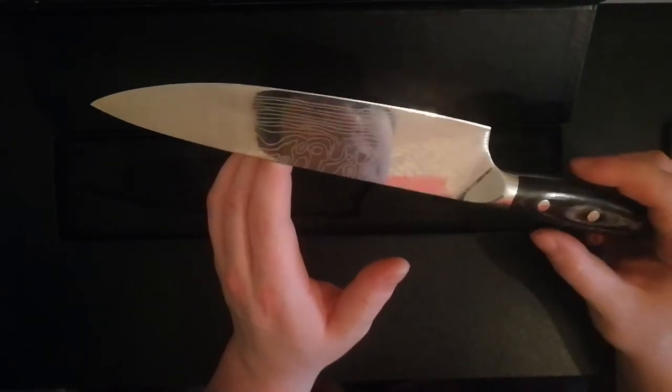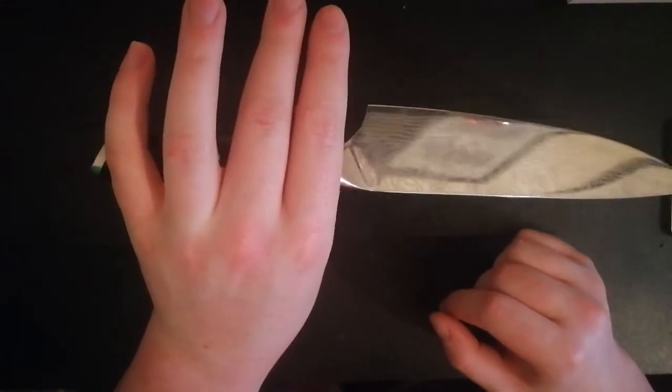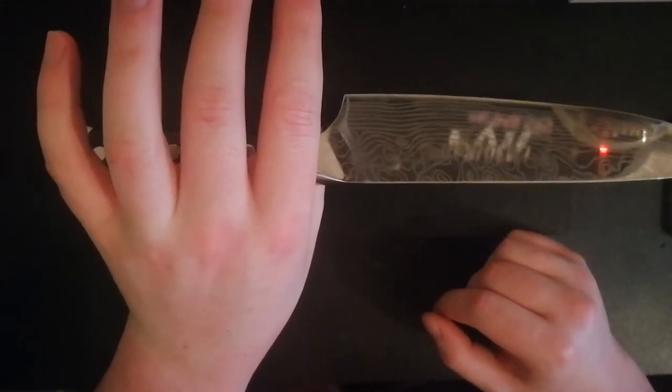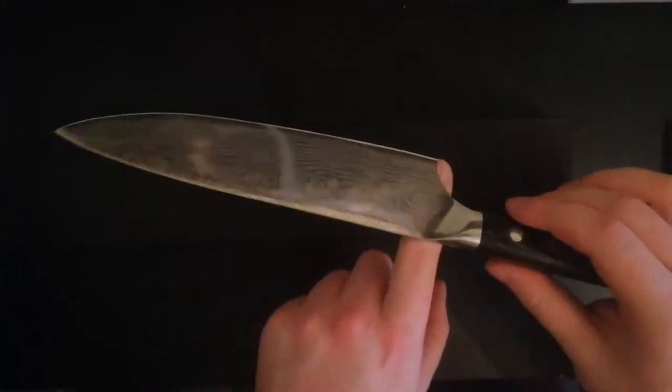It's a very nice knife, very good for the money. Not expensive at all compared to other knives that I've seen and bought. It's nicely weighted, about 250 grams. The weight is good for a kitchen knife — it's not a throwing knife, so it's not going to be perfectly balanced at the hilt.